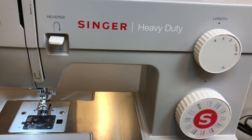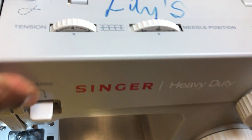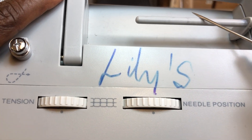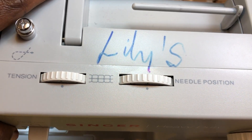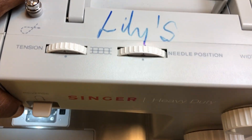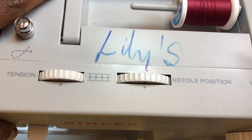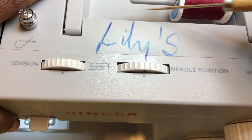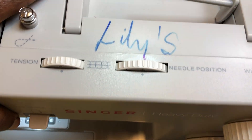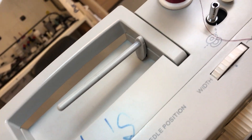Other parts at the top include the spool pins. A spool pin is used to carry or suspend the spool of thread. This horizontal spool pin holds the thread horizontally. There's also a vertical spool pin right here.